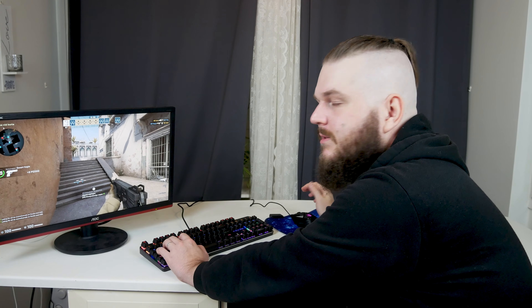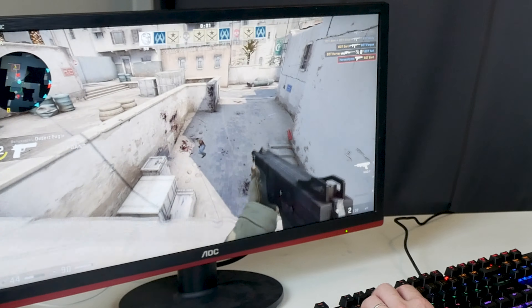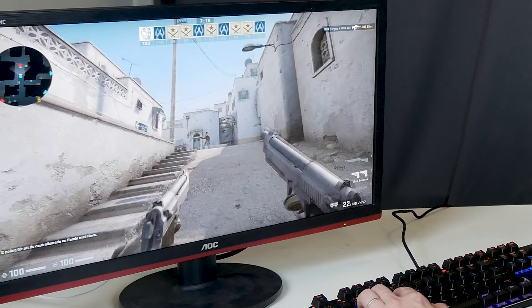I'm not going to do any deep tests with these peripherals, because this is more for the average user. If you are a professional esports player you already know what you want. But this could be useful as a backup. The keyboard and mouse feel good to use — they are responsive and very nice. There's a nice touch to them, and this is perfect for the beginner or for anyone who wants a backup and doesn't want to spend too much.